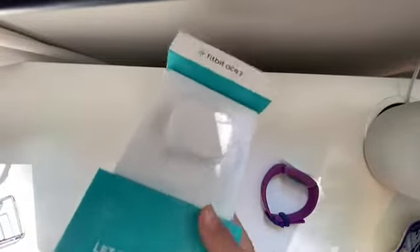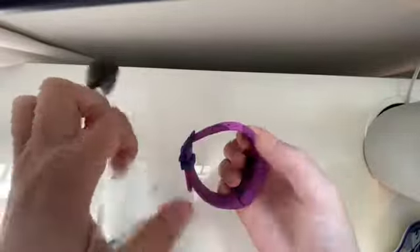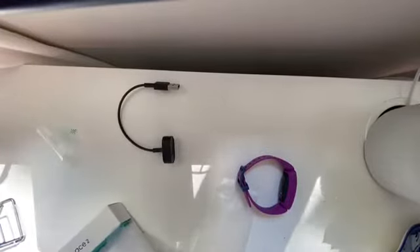In here should be the charger and instructions. Just open it up and you'll be able to connect this — you just plug it like that, and there's a magnet.